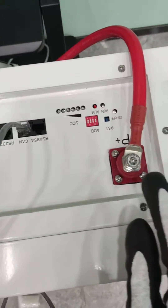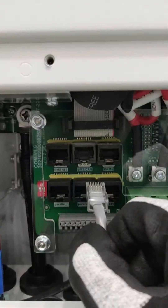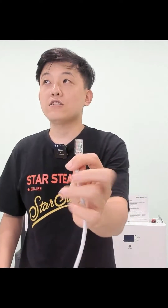We have already connected this Deye inverter to this 48x280 Ah wall-mounted battery. The next step is connecting the communication cables to the inverter. You can always find the same cable and RJ45 connector in our standard packing list. This is a ready-made RJ45 connector to the battery.